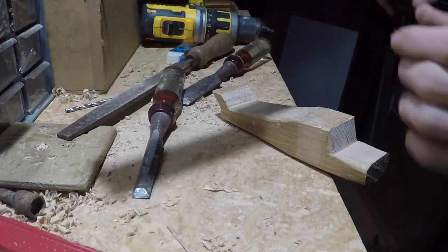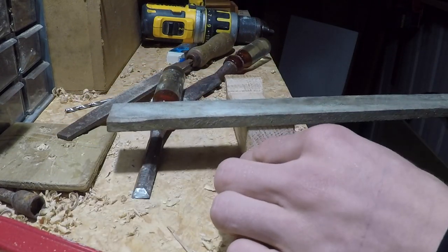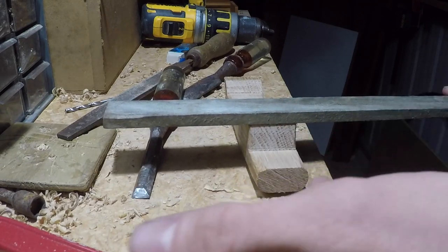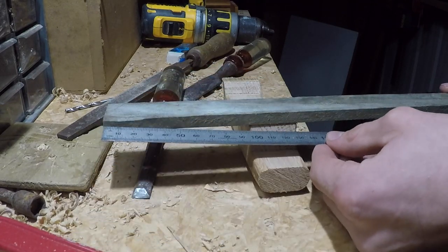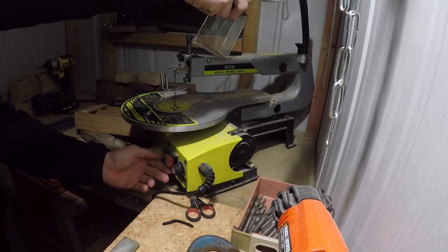I had an old piece of reasonably thin wood that had been sitting around for years and was fairly weathered. Instead of cleaning it up and making it look nice, I thought the slightly untidy wings would add a bit of character to the model and make it look good. So I measured the piece and cut two evenly sized bits out of it using the scroll saw.